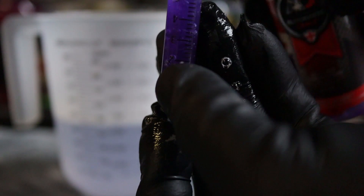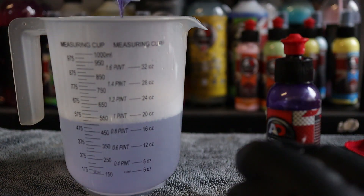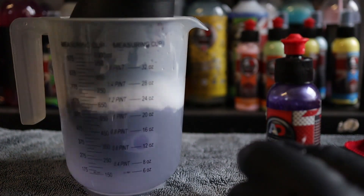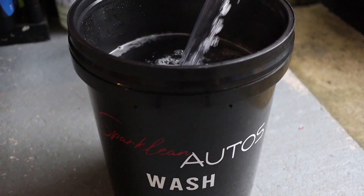Although I am trying to be as accurate as possible here for testing purposes, I can assure you that in real life I do not get out a 5ml syringe every time I'm going to wash my car. There is a massive difference between testing products and wanting to review them as accurately as possible, versus just actually trying to enjoy the process of washing your car.